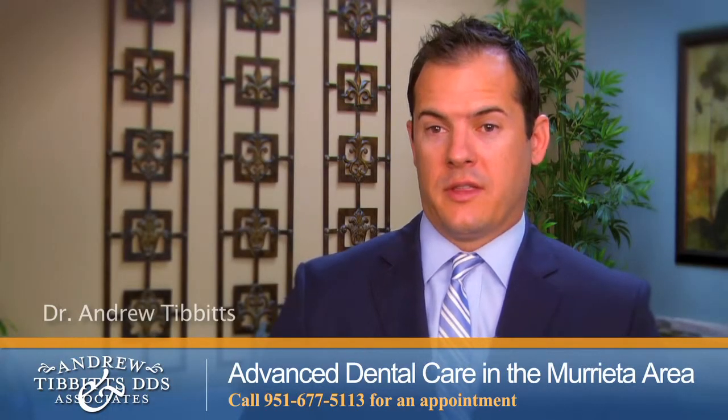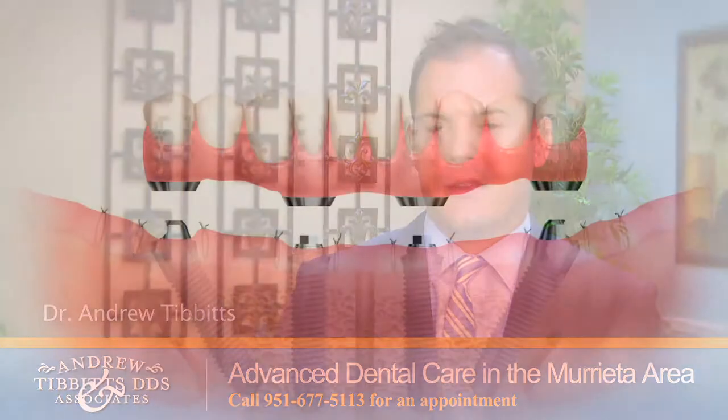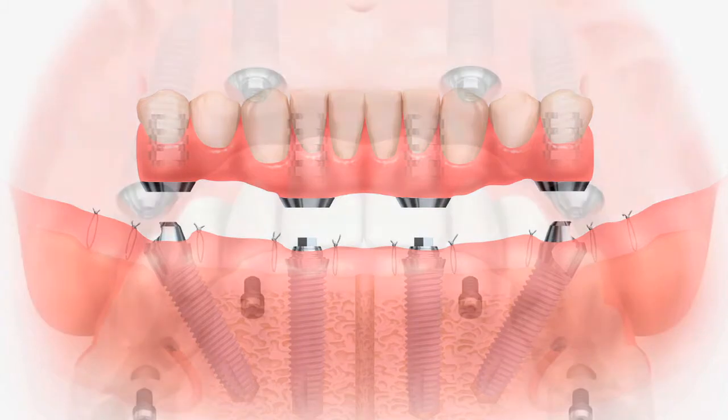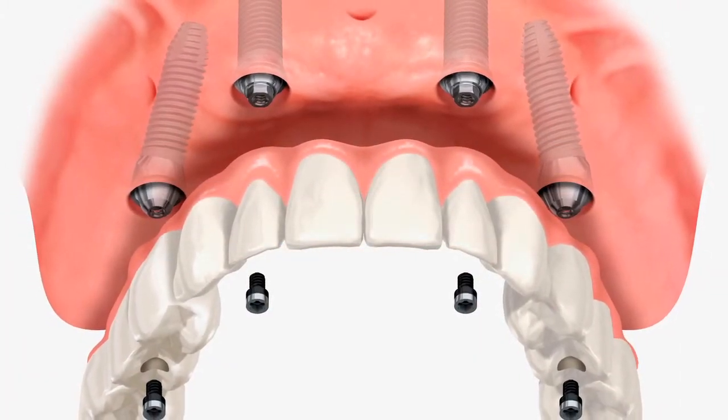Some of the advantages of doing the hybrid denture, or the All-on-4 as we call it — which means all your teeth are on four implants — is that you don't need to have bone grafting, it takes a few hours, and there aren't too many restrictions on what you can eat.